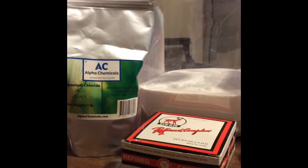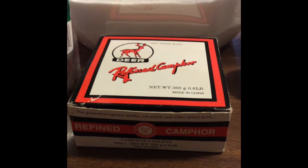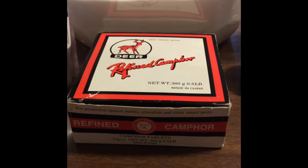Long story short, we've got three solid chemicals dissolved in a solvent. We have the ammonium chloride that I ordered from a company called Alpha Chemicals, the potassium nitrate that I got out of some bottles of Stump Remover, and an interesting one called camphor. Camphor is meant to keep bugs out of your house, and it's also thrown into some toolboxes because it sublimates, forms a waxy covering over your tools, and prevents rusting.